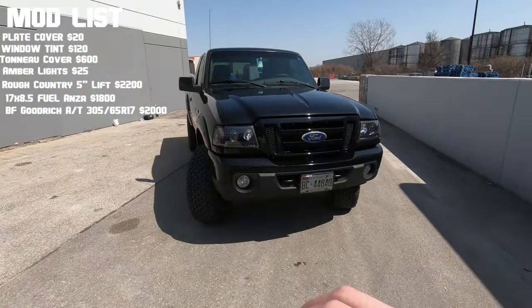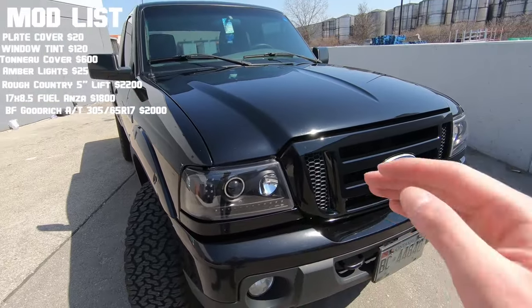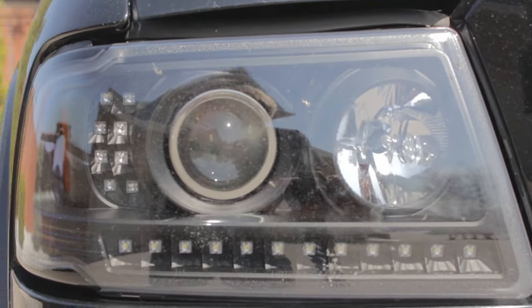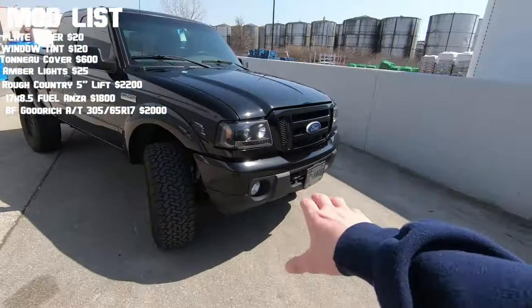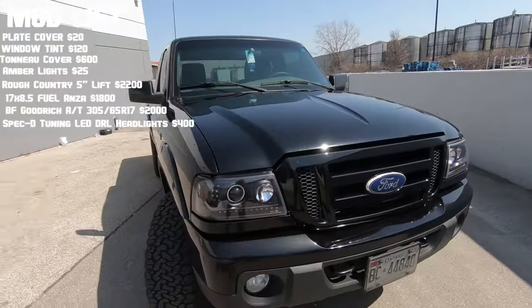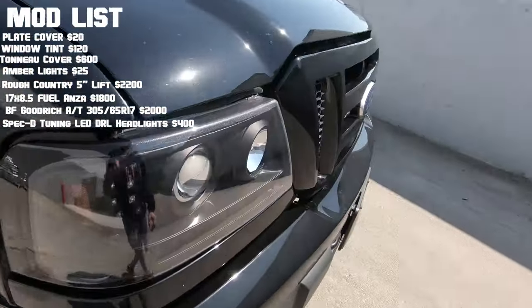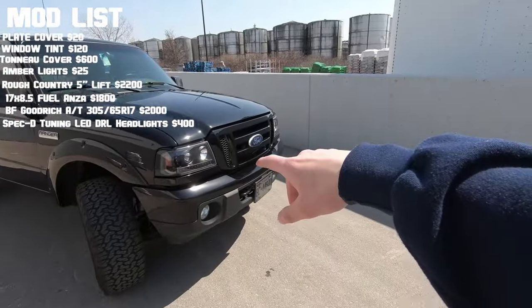The LED DRL headlights I recently put in back in January are fantastic — around four hundred dollars, my girlfriend bought them for me for Christmas. You do not see these headlights every day and they look fantastic. They are made by Spec-D Tuning, shipping was pretty fast, and the quality is very good. These in particular have black housings, which fits the blacked-out look I've been going for.